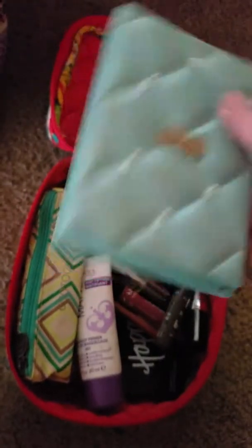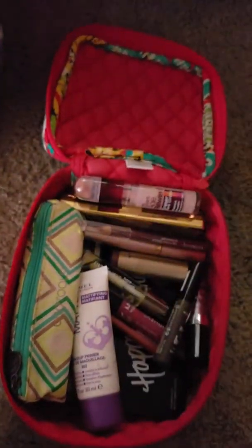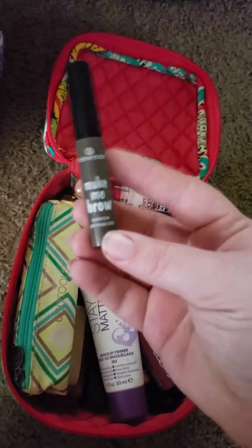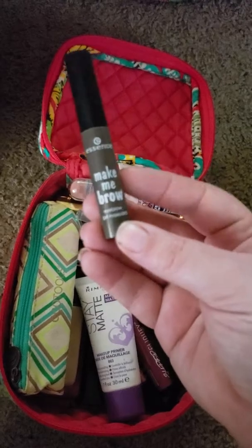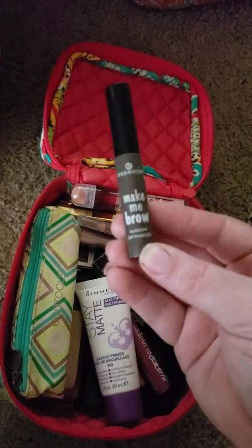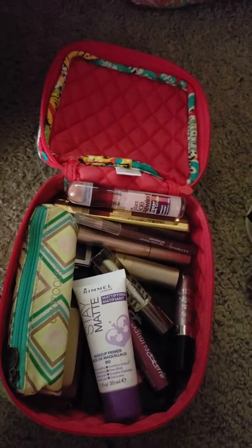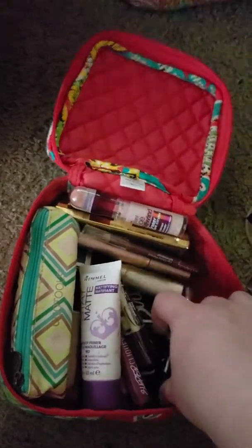I recently just purchased this book bag off of eBay for $15, and I think after shipping it came out to $24. Which is a really, really great deal on a Vera Bradley book bag, especially something that is maybe a year old or so.